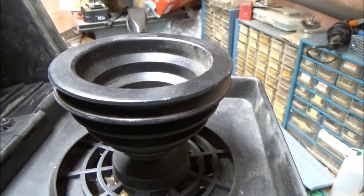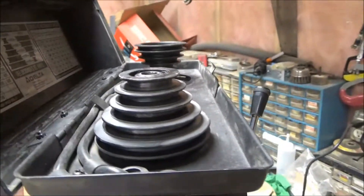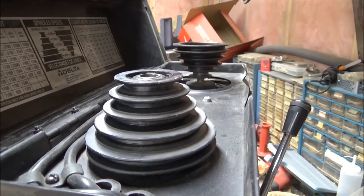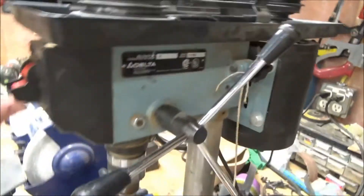That click was a centrifugal switch engaging. I'll put a belt on and turn it on again. I got the belt on — it is on 1720 RPM, which is the middle speed — so I'll turn it on.